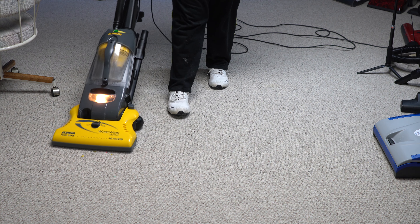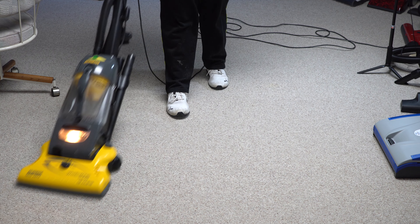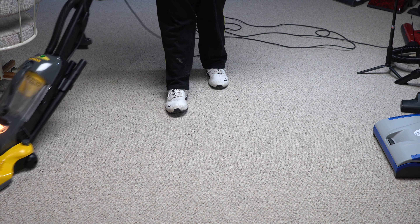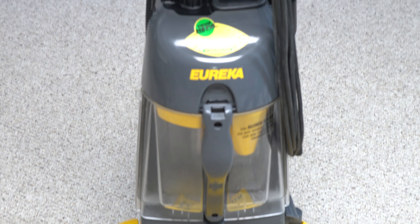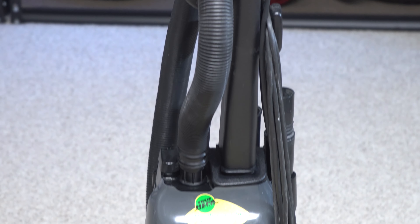Bagless vacuums have gotten better since this was made, but they still are a pretty bad idea compared to a bagged vacuum. So I'm going to show off how things were about 20 years ago and we're going to go from there.